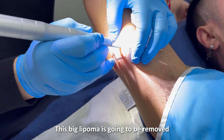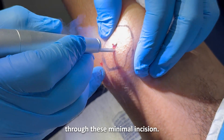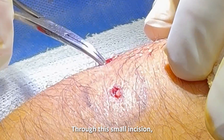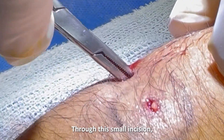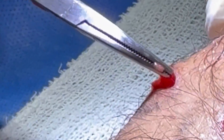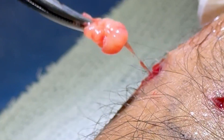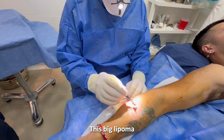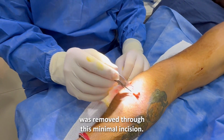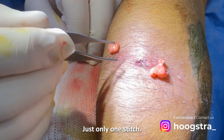This big lipoma is going to be removed through this minimal incision. Through this small incision, we are removing the lipomas. No damage of the tissue. This big lipoma was removed through this minimal incision, just only one stitch.